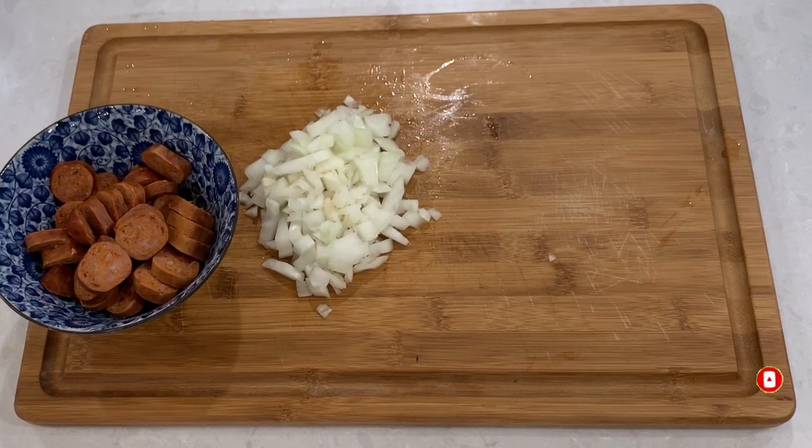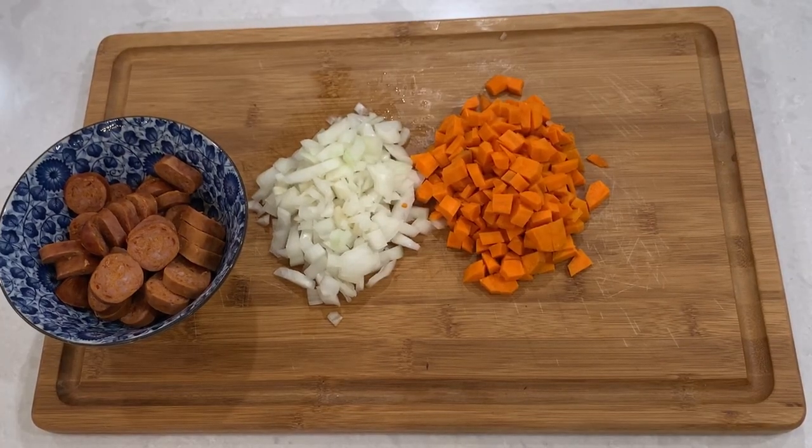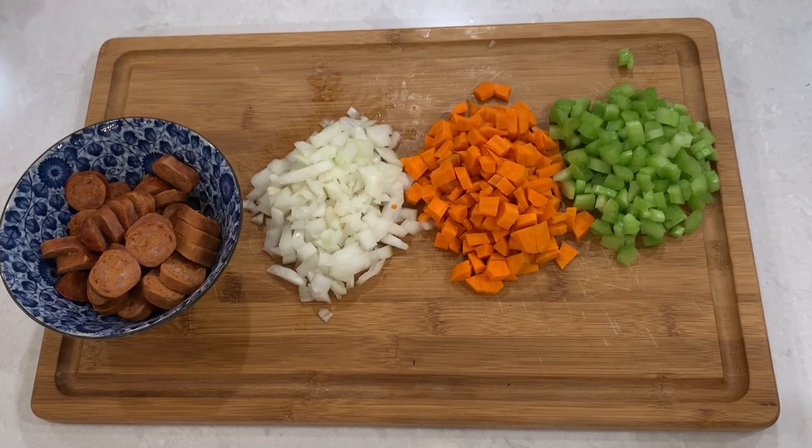Then proceed with the vegetables. Dice a medium onion, about 1 to 2 carrots depending on their size, and 2 stalks of celery.